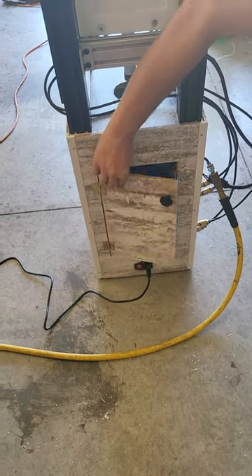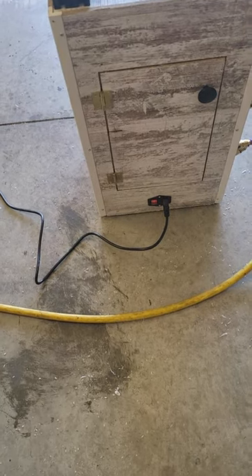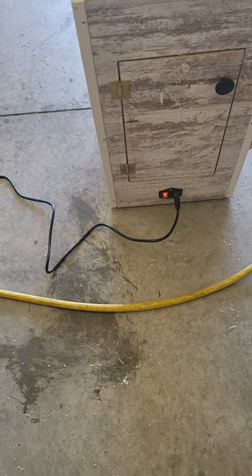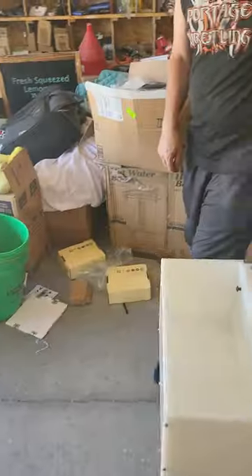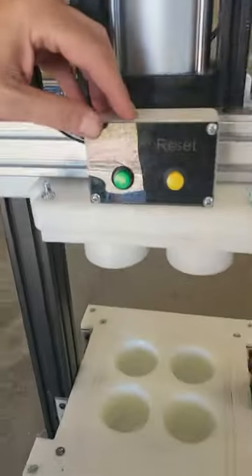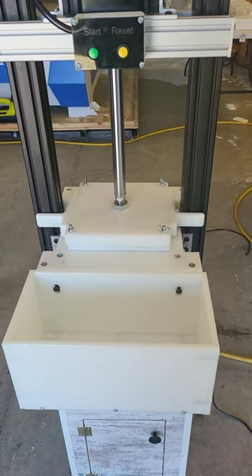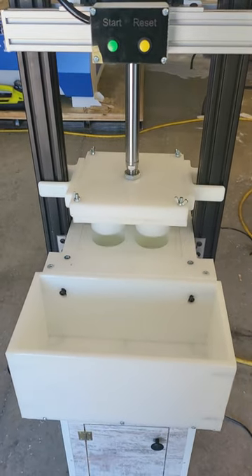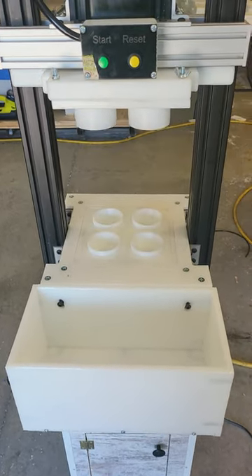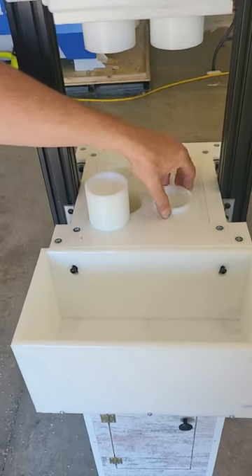The power switch is on the bottom — that turns your power on. Your unit will go through a setup, it's a very simple operation. There's a start and reset button. Hit start and it will press down. I'll show you in a minute — the bottom compresses up as well.